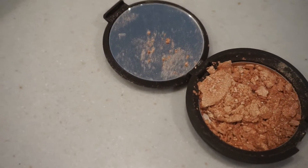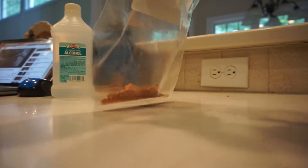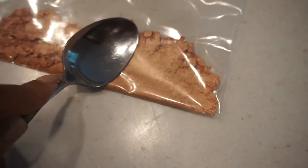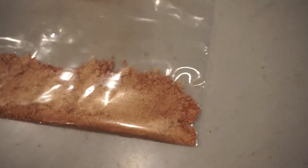I broke my champagne pop the other day, which was really depressing, but I realized I could fix it. So this video is going to show you how. Since it's already broken, I'm going to go ahead and finish crushing it up all the way and make it as fine as you can — that's really important.